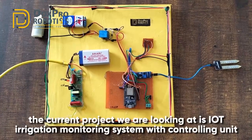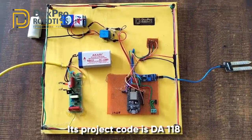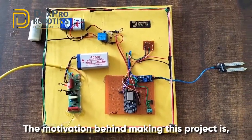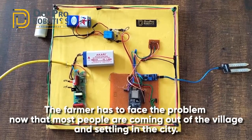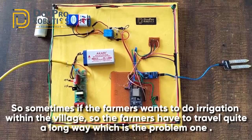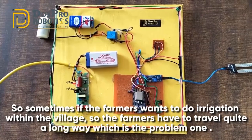Hello everyone. In the current project we are looking at an IoT irrigation monitoring system with controlling unit. Its project code is DA118. The motivation behind making this project is that the farmer has to face problems - most people are coming out of the village and settling in the city, but what they cultivate is inside the village. So sometimes if the farmer wants to do irrigation, they have to travel quite a long way, which is problem one.